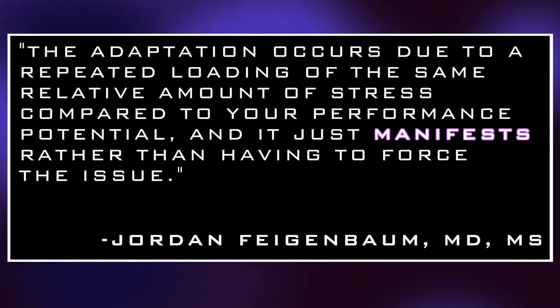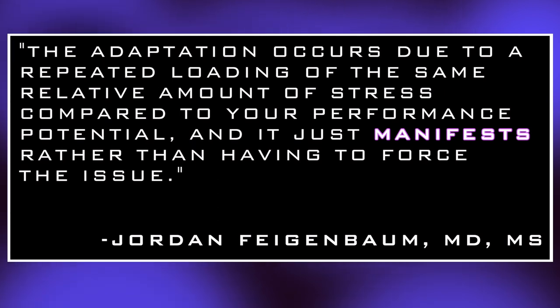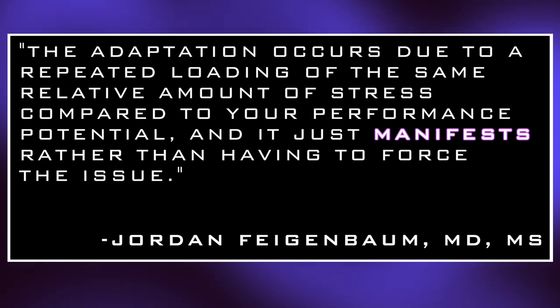To close out this video, I wanted to share a quote that Jordan said at the end of the episode. It was in response to Austin saying something along the lines of: when I first started training, I was doing 135 pounds on a squat for sets of eight and it was really hard for me. Now I'm doing 545 pounds for sets of eight on the squat and that is just as hard for me — basically saying my performance potential has gone up because the effort is the same but the weight is more. Jordan responded: 'The adaptation occurs due to a repeated loading of the same relative amount of stress compared to your performance potential, and it just manifests rather than having to force the issue.'